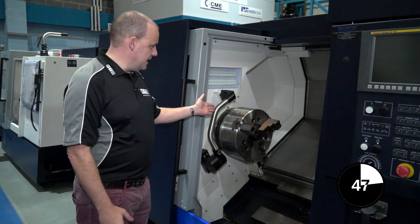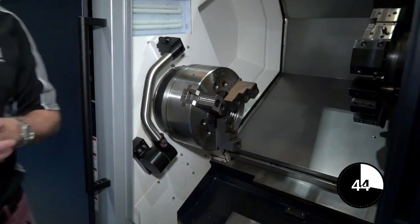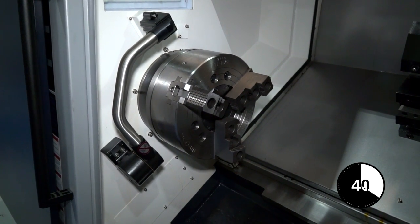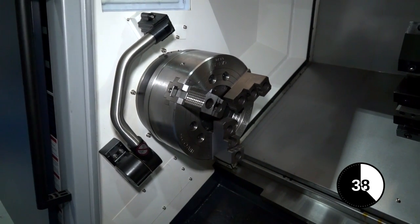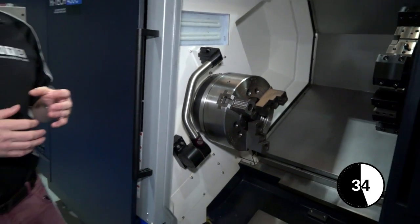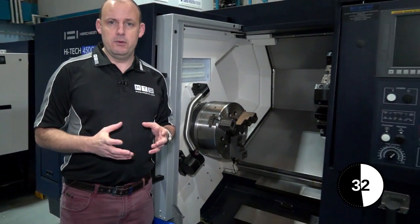The tool setting arm is used in order to check the tools on the machine or on the turret. You can use it via an m-code, and whilst you're in cycle you can check the geometry of your tools. You can also set your tools before your machining operation.